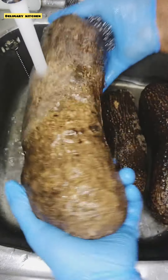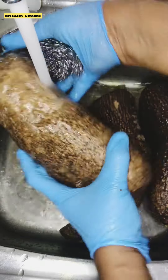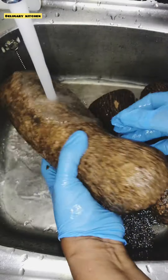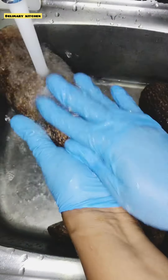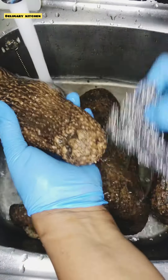First I'm going to wash my yams with water and a sponge. After that I'm going to use my dish towel to dry them. Follow me and see how I do it.